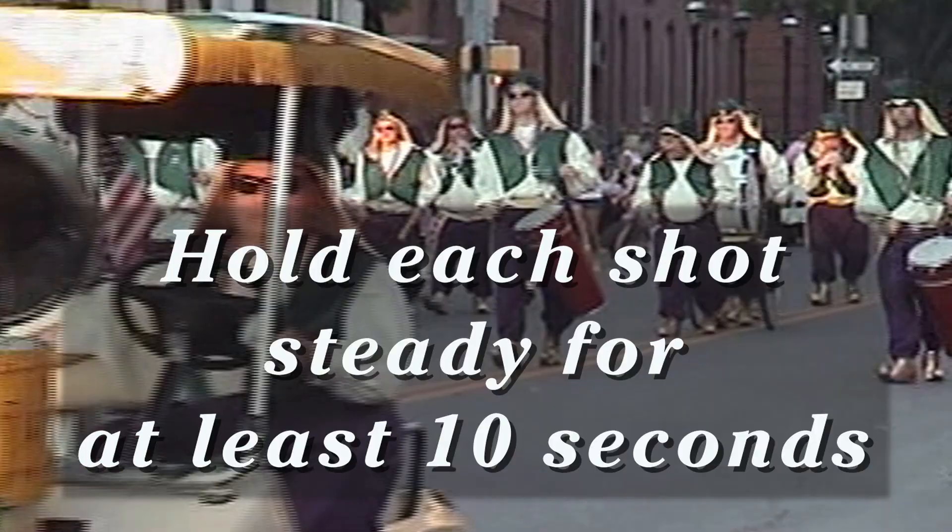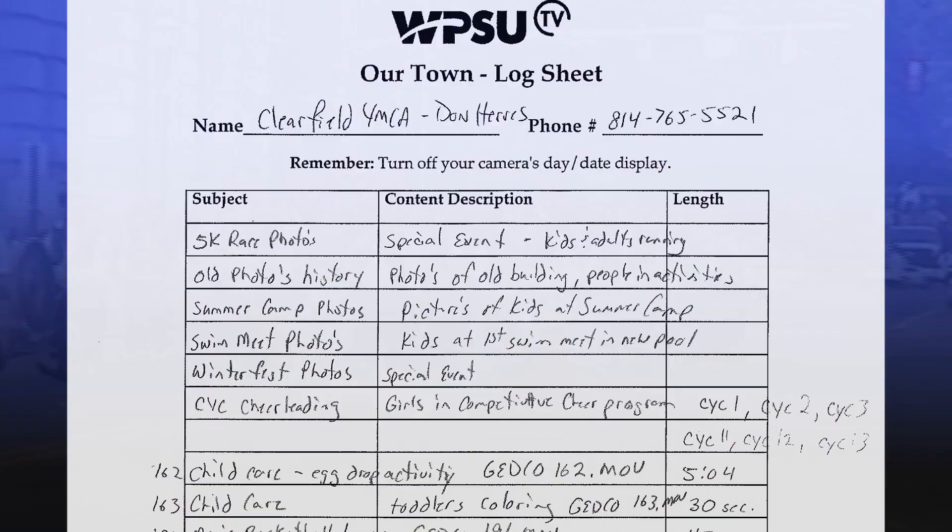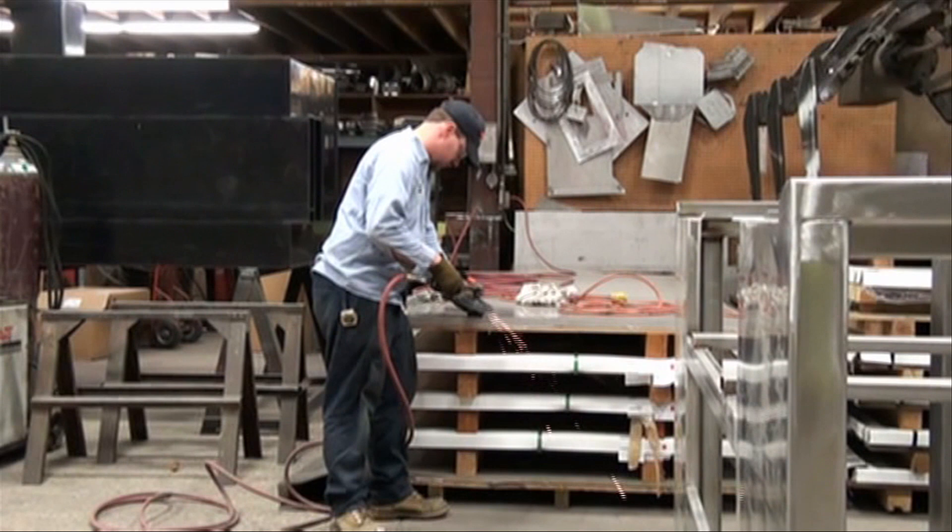Make sure you describe your video on your log sheet as you're shooting. This will help us identify your footage later. Whenever possible, move closer to the subject rather than zooming in or panning.